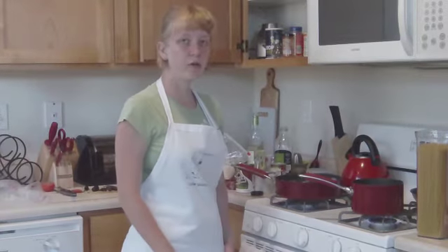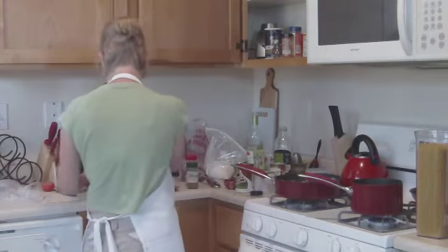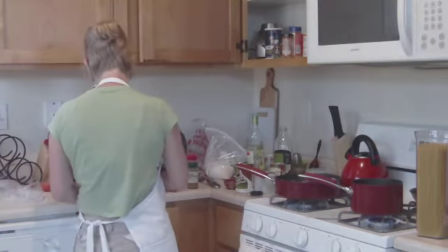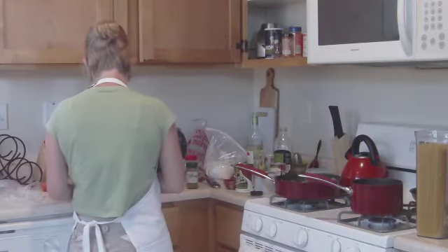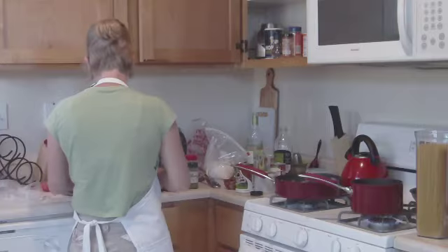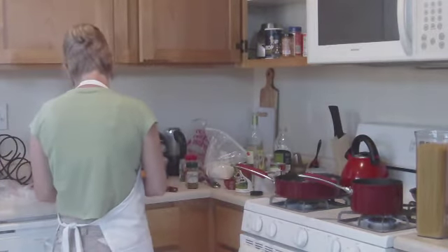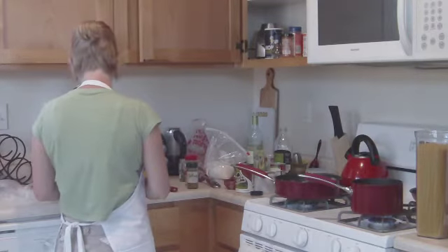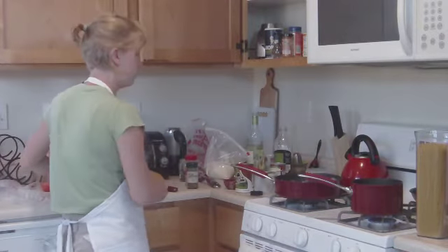I took a quick break from chopping olives just to get my spaghetti going. While that's going, we're going back to chopping olives — I just wanted to mention it so that anyone who's timing this can do the same. Pacing is one of my big problems; I'm not very good at getting everything ready at the same time. That's okay, I'm learning just as much as you guys are.